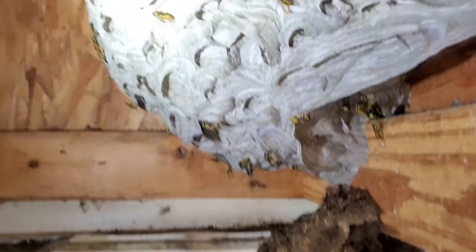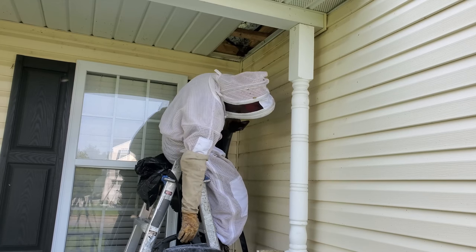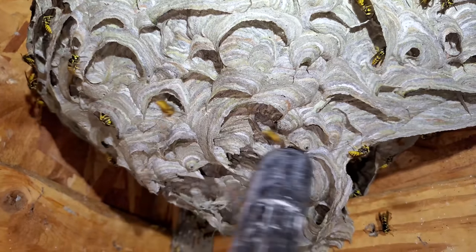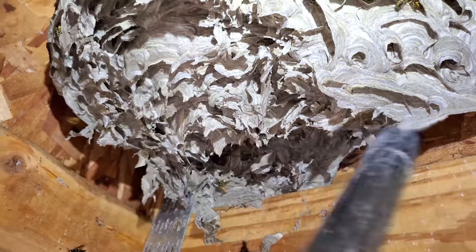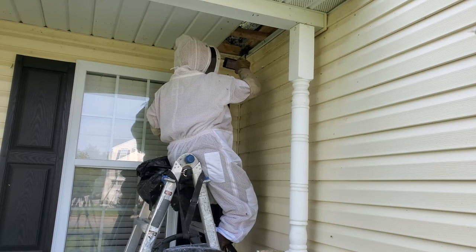A founding yellowjacket queen will found her colony in the beginning of spring, starting it off all by herself. She'll go out and do all the foraging, start laying eggs, and feed those larvae processed insect meats, sometimes a little flower nectar and sugars. She'll develop the colony over about a month, then those larvae start pupating and hatch into adults, who start doing all the foraging. The queen will still forage for a while, but once workers start hatching, she'll stay home and just lay eggs — that's basically her sole job — and eventually die.